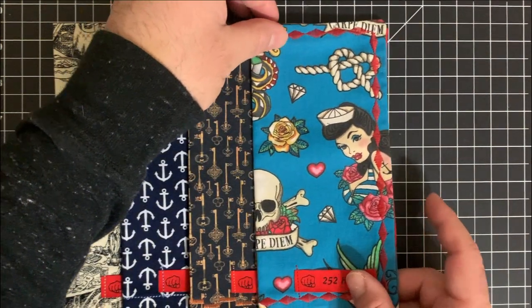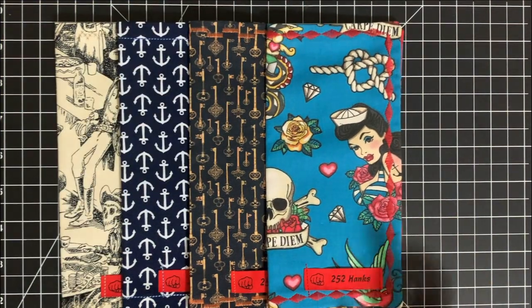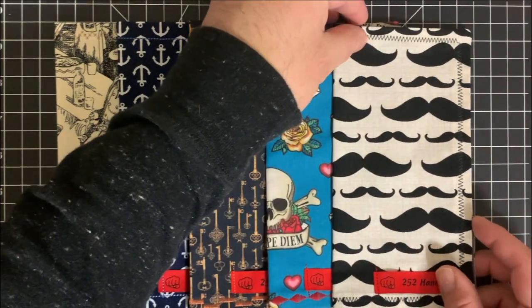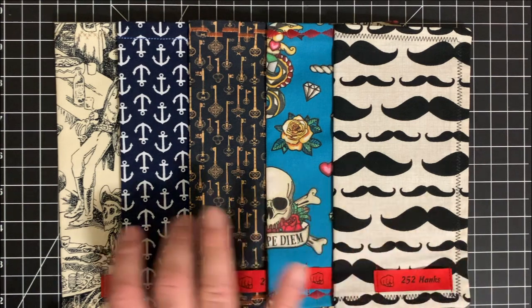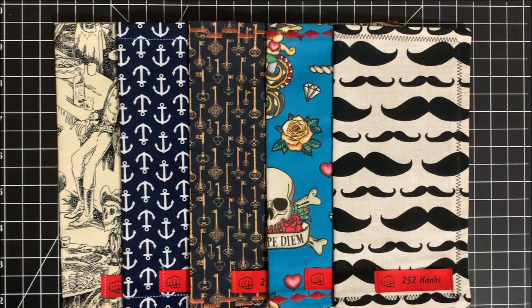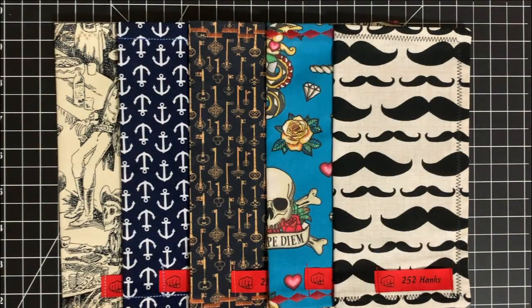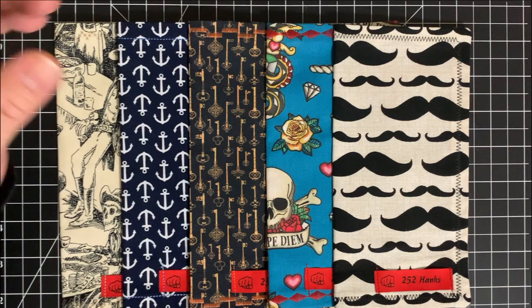I said, let me go ahead and pick it up because I know that's probably going to sell fast — and it probably has, to be completely honest. But I did end up getting one. And now my collection, which was originally two — these first two — now includes these three. So I've got five badass hanks: one for every day of the work week. And obviously I have a few to hold me over on the weekends, not even including the one that's in my wallet. But these specifically are from 252Hanks.